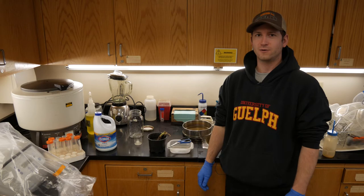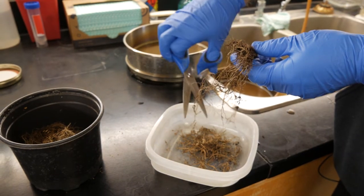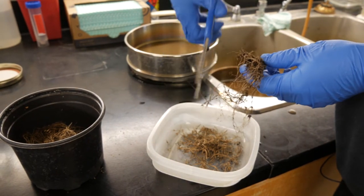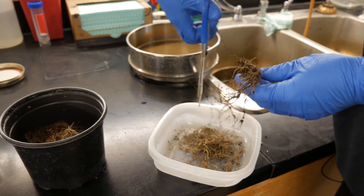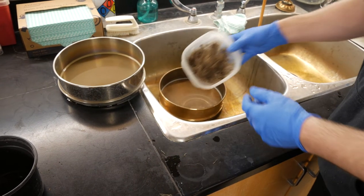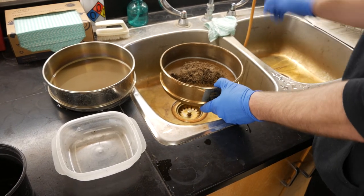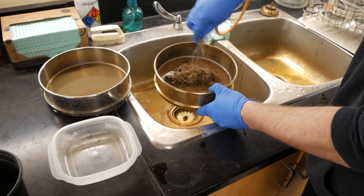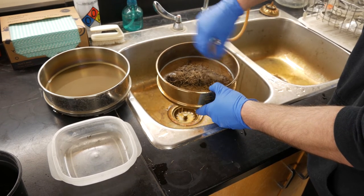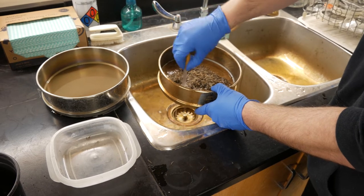We're here in the lab now and the first thing we want to do is cut the roots into smaller pieces — one to two centimeter long pieces — and collect them in some kind of container. Now that we have our cut sections of roots, we want to wash them a little bit just to get some of the dirt off. We put them into a 200 sieve and use low-pressure fanned water to get them a little bit cleaner.